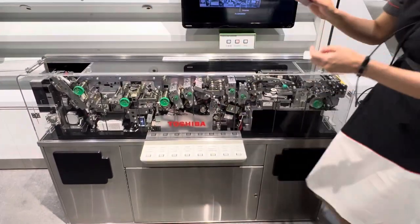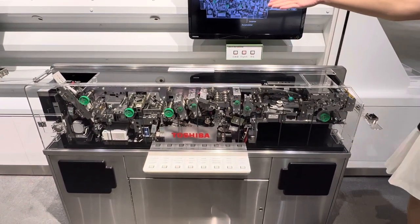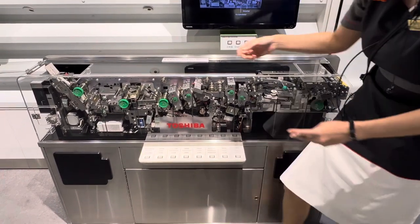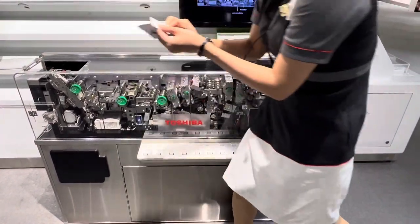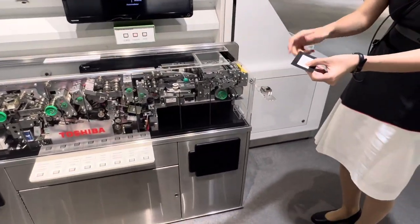You can even put the ticket upside down and it will come back in the right position and flip. And also I can put like two tickets in like different sides.